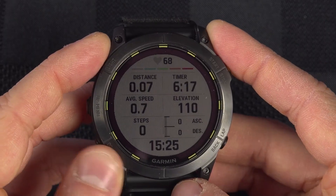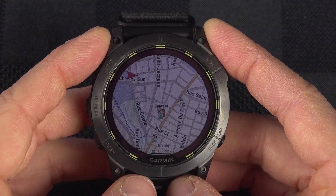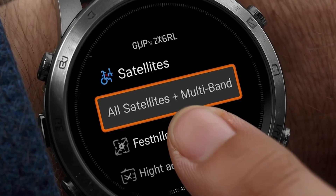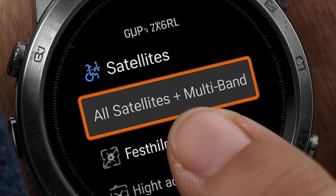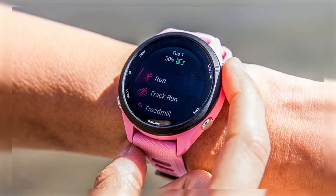Your watch has different GPS modes, and switching to the most accurate one can help. Go into the settings on your Garmin watch, find the GPS or satellite option, and choose the setting called All Satellites Plus Multiband, or whatever option offers the highest accuracy for your model. This setting helps your watch connect to satellites faster and improves tracking performance.